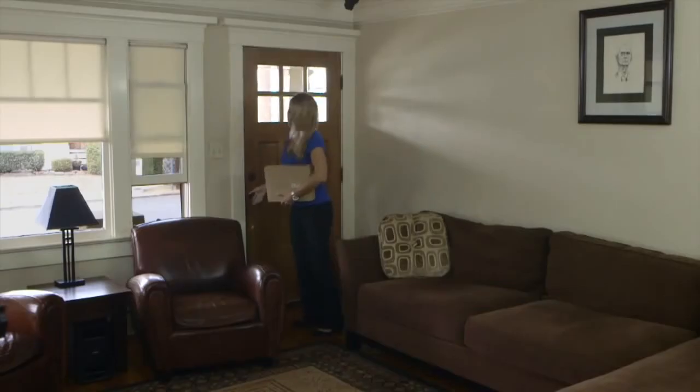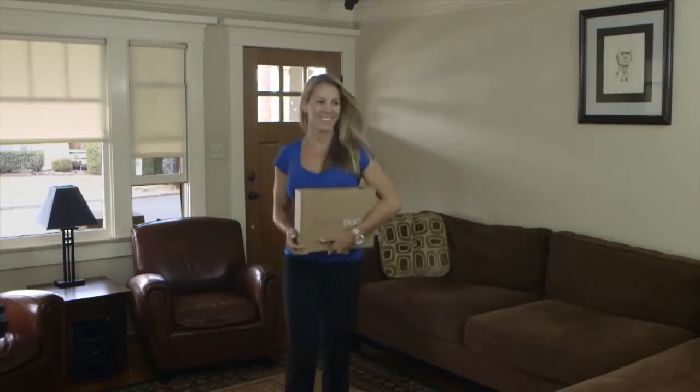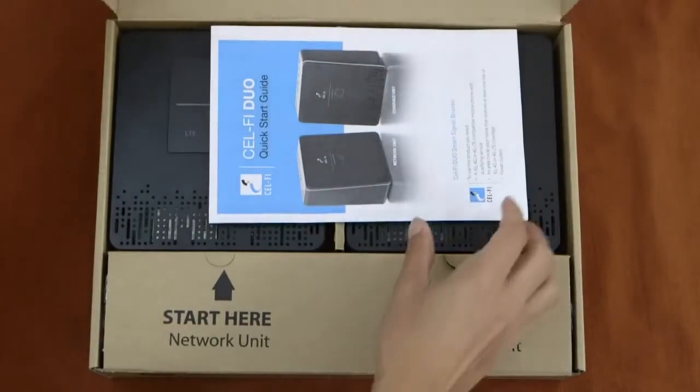This video will help you get the most out of your new CellFi Smart Signal Booster. Increase your wireless coverage throughout your home or office, limit dropped calls, and improve your wireless data performance.